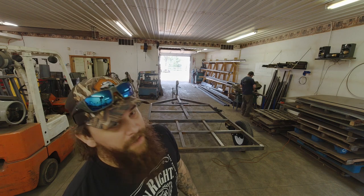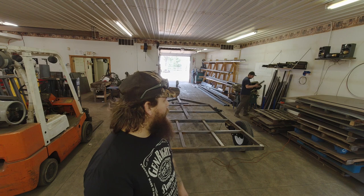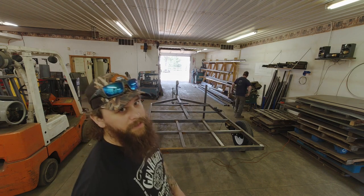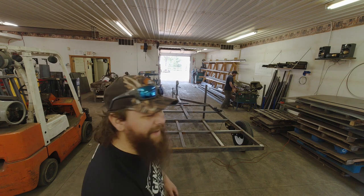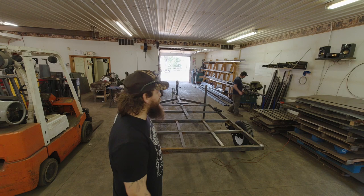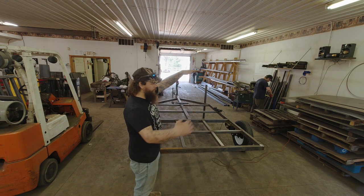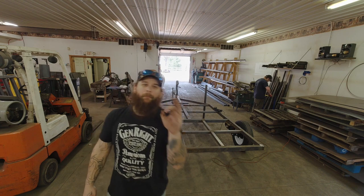So basically what we're doing now is grinding off the corners so we can get some welding done for the uprights. Once they're placed and welded it'll look like a Frankenstein boat trailer, but you guys will get it. We're cutting the uprights over there — you can see him lining up right now. That piece just taken off is going to be one of the uprights, and the boat will fit right in between those.